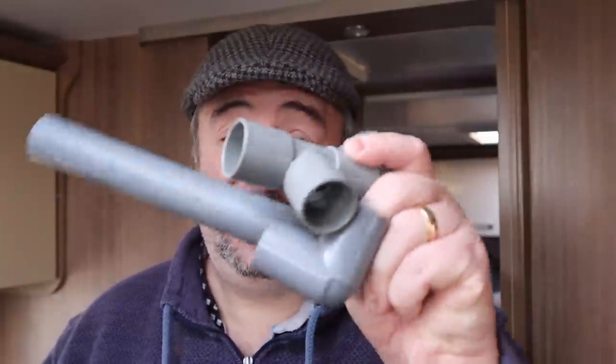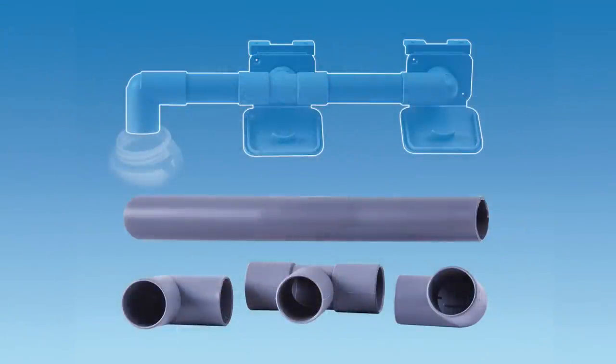I've popped up to the dealership this morning and purchased this kit here. It's available online, available in most dealerships, and you can certainly buy it on eBay as well. I've paid seven pounds for this this morning and I've put a link to one below. It'll be an affiliate link going straight to Amazon so you can pick that up straight away. The kit consists of a tee piece, two right angles, and a length of gray pipe.